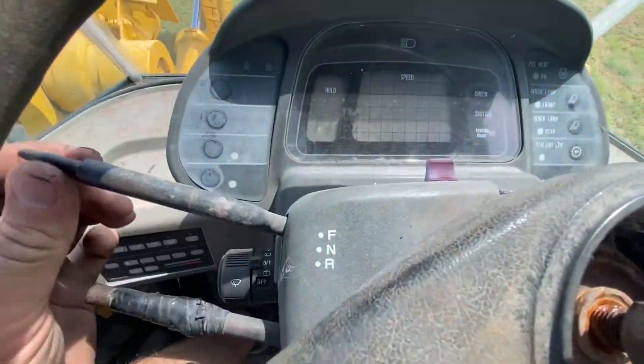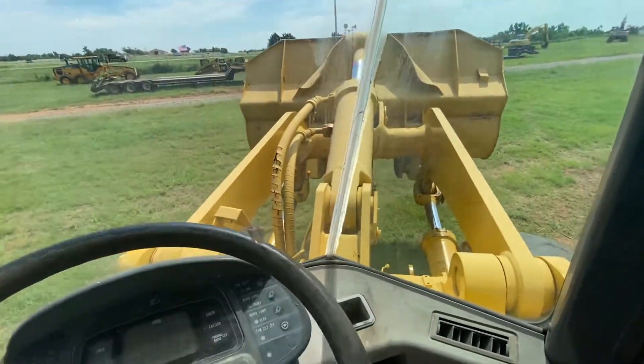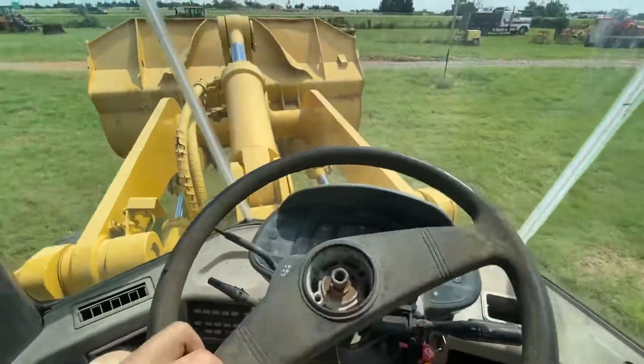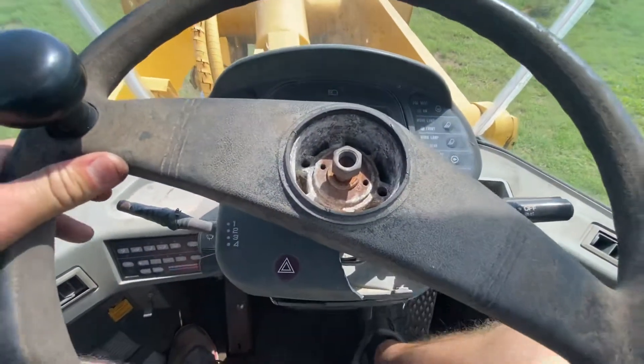Parking brake's off. Shifting it into forward — I've got it locked into first gear right now. We'll get on the straightaway and show you it shifting through the gears. Going into neutral uses the left foot and right foot brake.